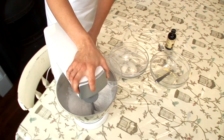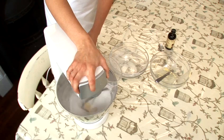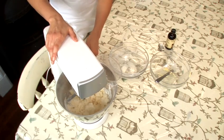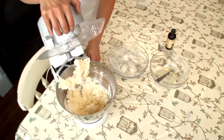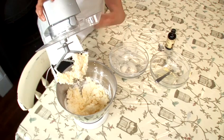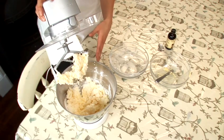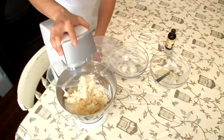I'm going to turn the mixer on now. As you can see, it's starting to combine. This is the point where you can turn the mixer up to a higher speed, and we're going to do that for two to three minutes.